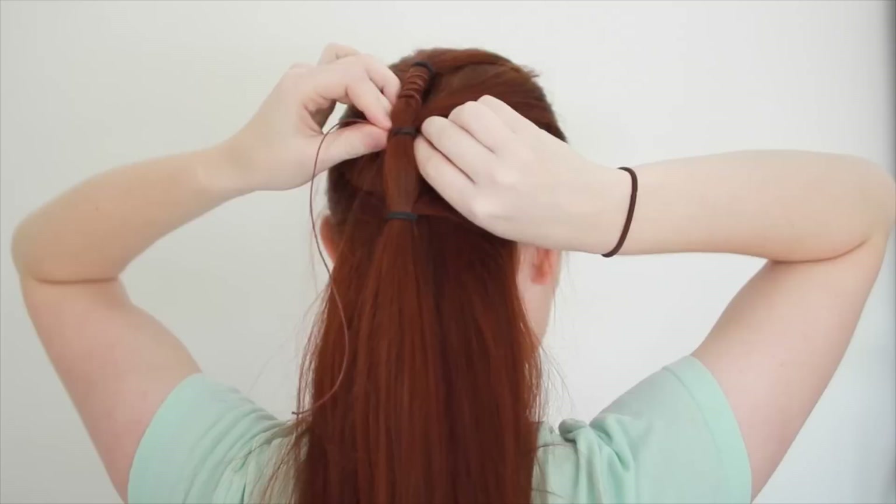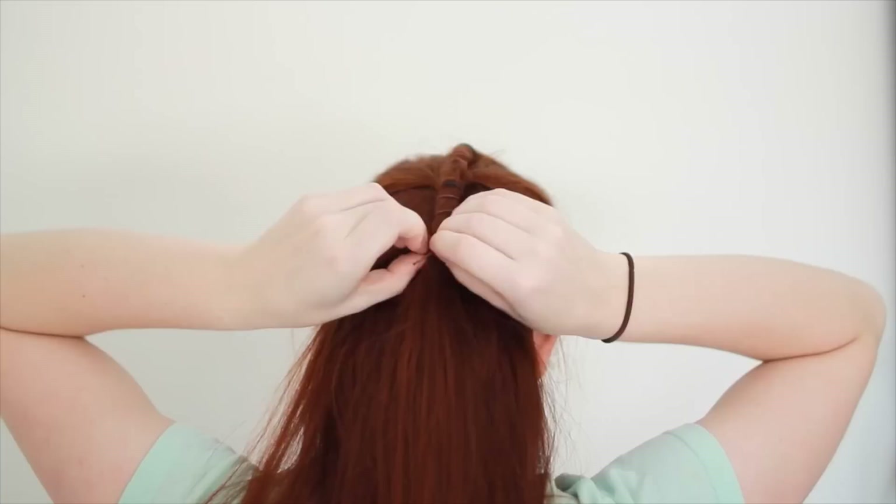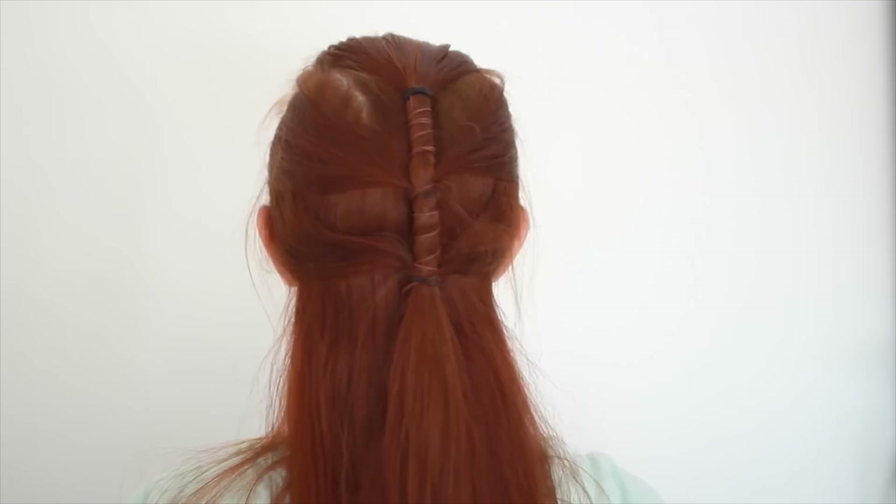When you've wrapped about half the string around the ponytail, start wrapping it around the section between your second and third hair tie. When you reach the end of the string, poke it through the third hair tie to hold it in place. With that, you have Gannicus's half-up style.